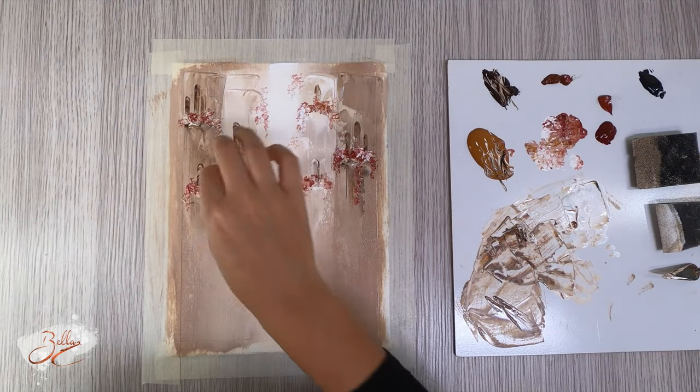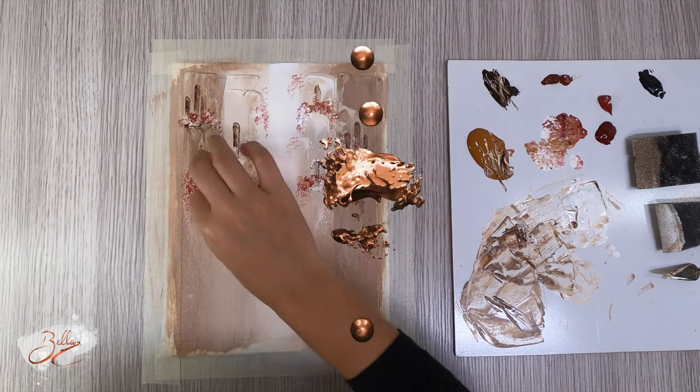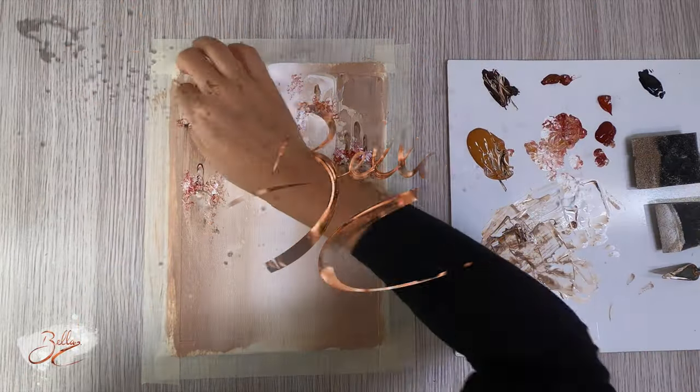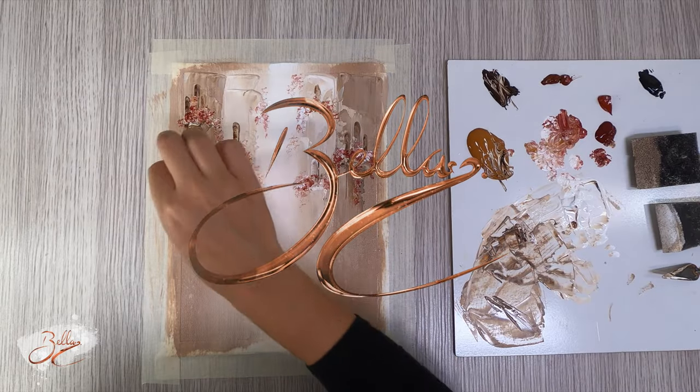Today I'm going to be showing you exactly how to paint step-by-step this beautiful little serene Venice painting. I'm Isabella and welcome to Bella's Art Studio.